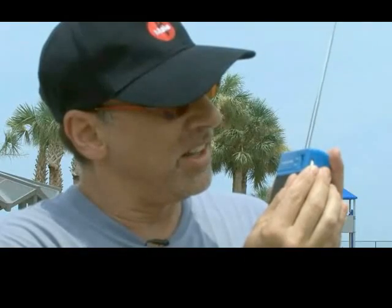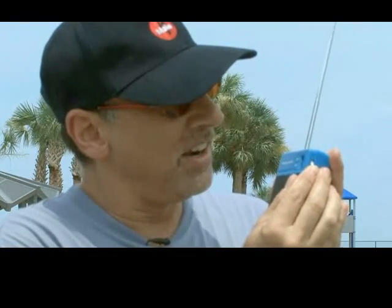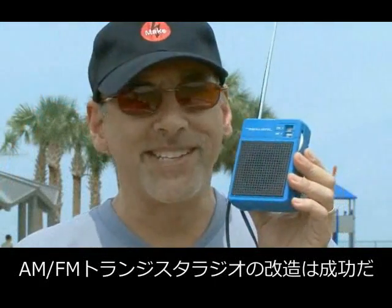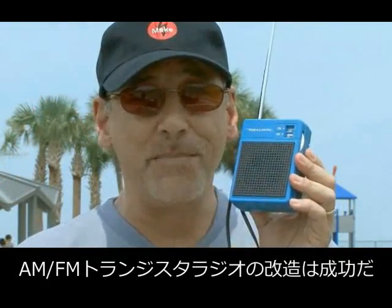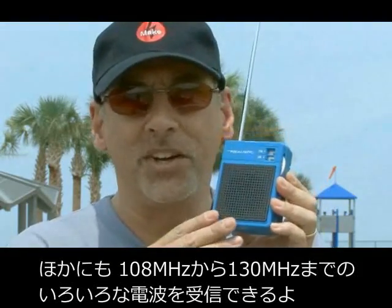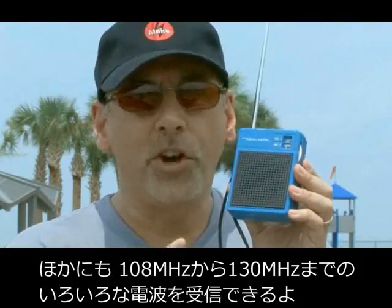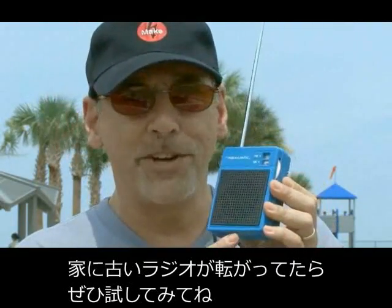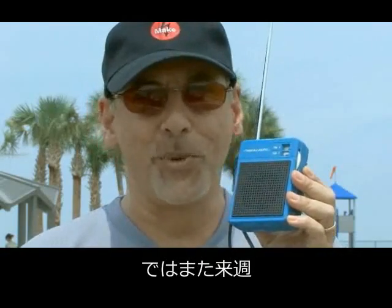I bet there was something there. Well, there you go — we've successfully modified this vintage AM-FM transistor radio to pick up the VHF band, the civil air band, where there's a whole lot of different things that you can hear from the 108 to 138 range. So if you have an old radio lying around the house, give it a try. We'll see you next week with another weekend project.